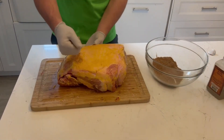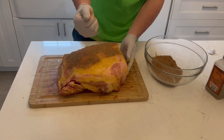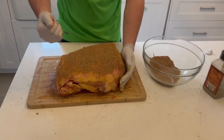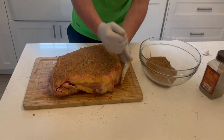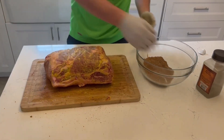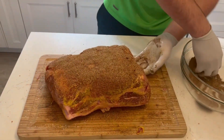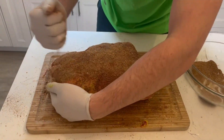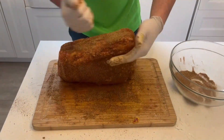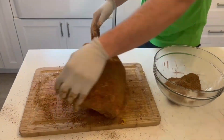Now that we have our rub, we're going to sprinkle it on gently. You want to avoid rubbing in your rub — don't rub your rub. I used to rub my rub and it makes it pasty. You can pat it like I'm doing here, but you don't want to rub it down. Patting helps it cohere to the meat, but rubbing makes a paste and it doesn't develop a nice enough bark. The term bark is used in barbecue to describe the outside crust of a meat after smoking it — usually three to four hours is when your bark starts to truly develop.